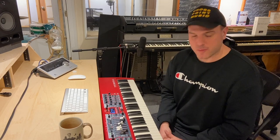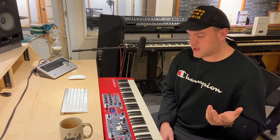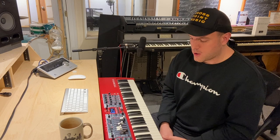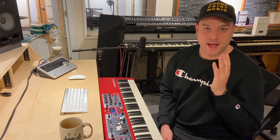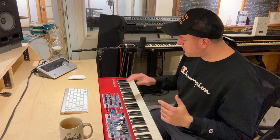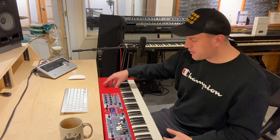Hey guys, it's Eric Barfield with Patch Foundry. Today I'm excited to announce we're releasing a new product. We released the Nord Stage 3 Worship Collection a little while ago, and pretty much from day one we had people writing saying, do you support the Nord Electro series? And as of today, I can say yes we do — we're supporting the Nord Electro 6D, which is the latest model of the Nord Electro series.